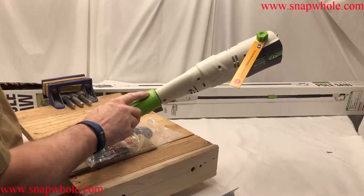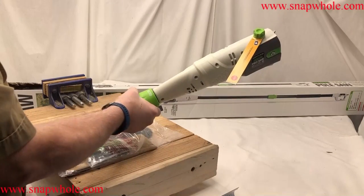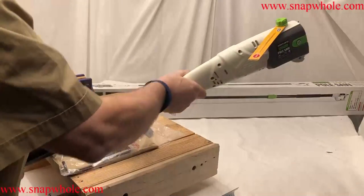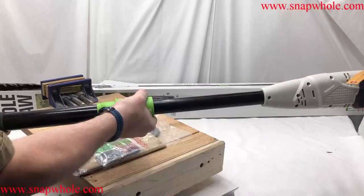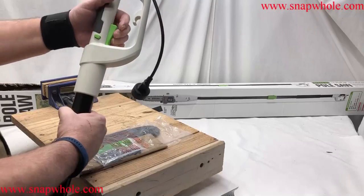This is how you lock and unlock the telescope. You turn it this way to unlock — there we go — and then turn it this way to lock it back in place. Pretty simple method. It also has a safety and a trigger, a pretty standard arrangement.